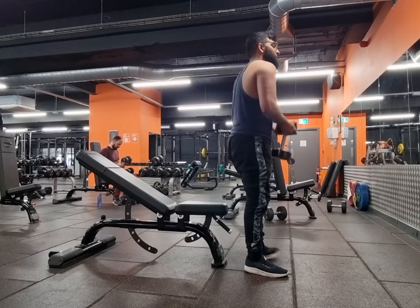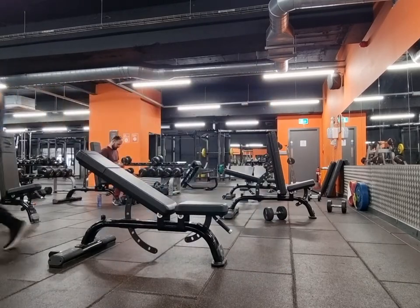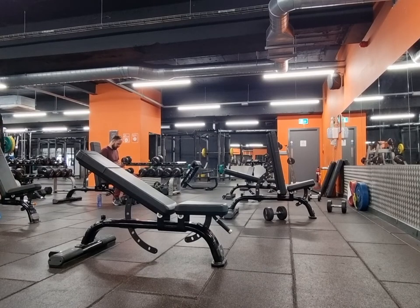I saw this exercise of the day on TikTok and thought to myself what a stupid exercise, but when I did it myself it felt all right — I got a bit of a buzz doing it. So I thought I'll keep it as my last exercise and just wrap it out.